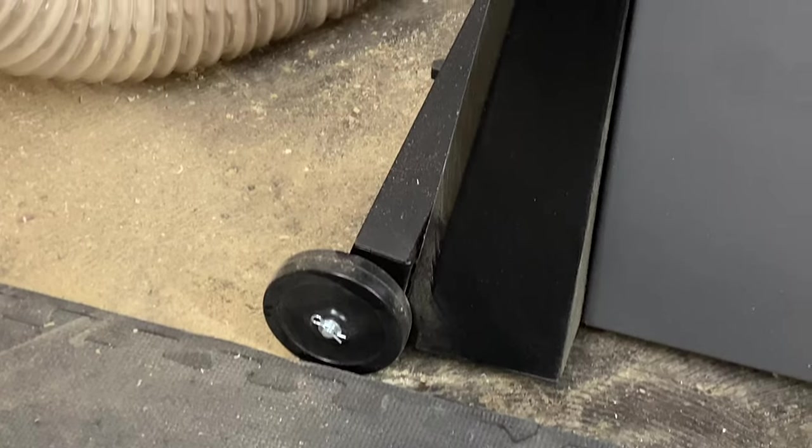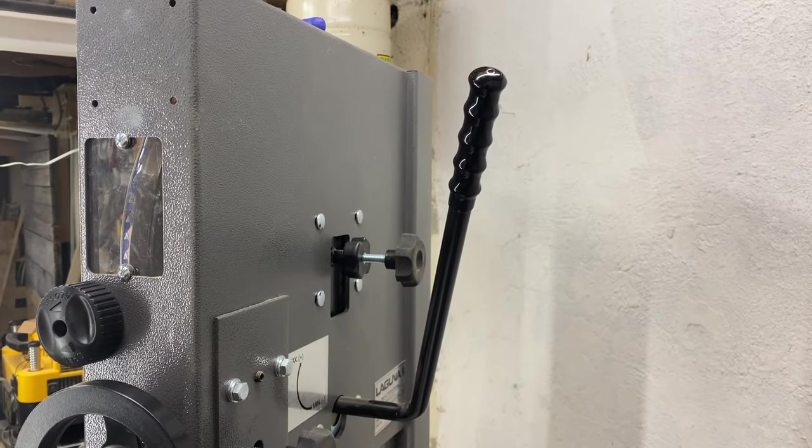When you buy this saw, make sure that you get the wheels to go with it immediately. It is so much easier to put the wheels on during initial assembly than to try to put them on later. One tool is provided in the package; however, you are going to need a complete socket set in order to put this together. But once you get it up and running, there's not a whole lot of tuning you have to do — but there is one major thing you do have to do in order to make it work the way you would expect a bandsaw to work, and I'm going to tell you what that is here in just a moment.